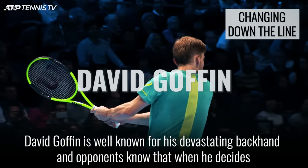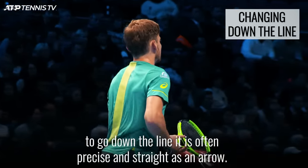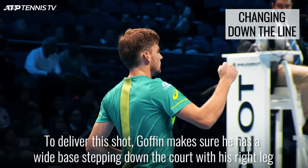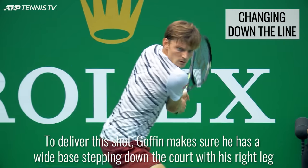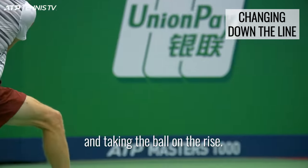David Goffin is well known for his devastating backhand, and opponents know that when he decides to go down the line, it is often precise and straight as an arrow. To deliver this shot, Goffin makes sure he has a wide base, stepping down the court with his right leg and taking the ball on the rise.